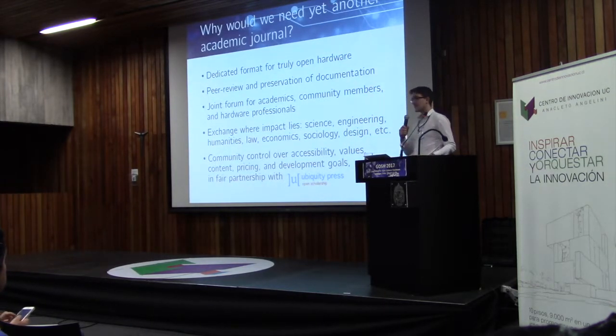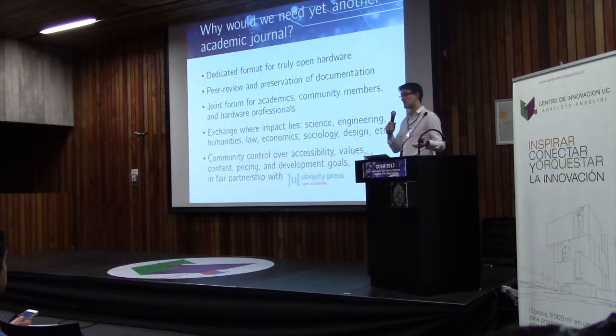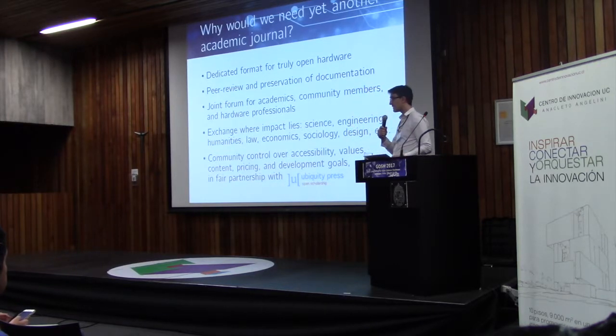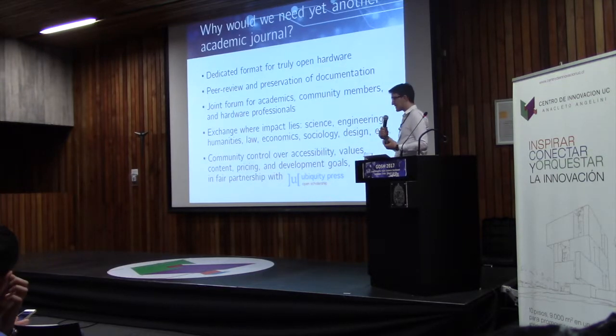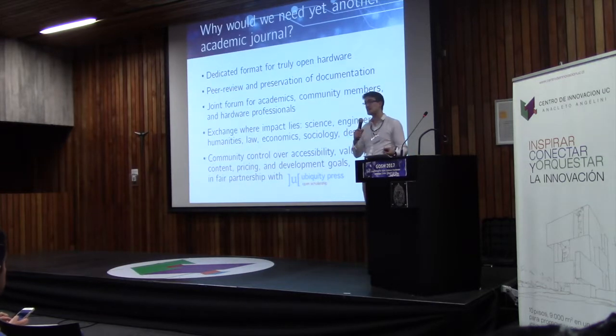First of all, we created a dedicated format that really should make hardware very open and truly replicable. Most journals that already exist, we feel, are not suitable for this purpose or for sharing of hardware-related files. Through having a journal, we have academic peer review — not just academics involved, but also community members and anyone who might be an expert in the publication you're submitting. We also preserve documentations and index them so they can become part of the academic and community discourses.